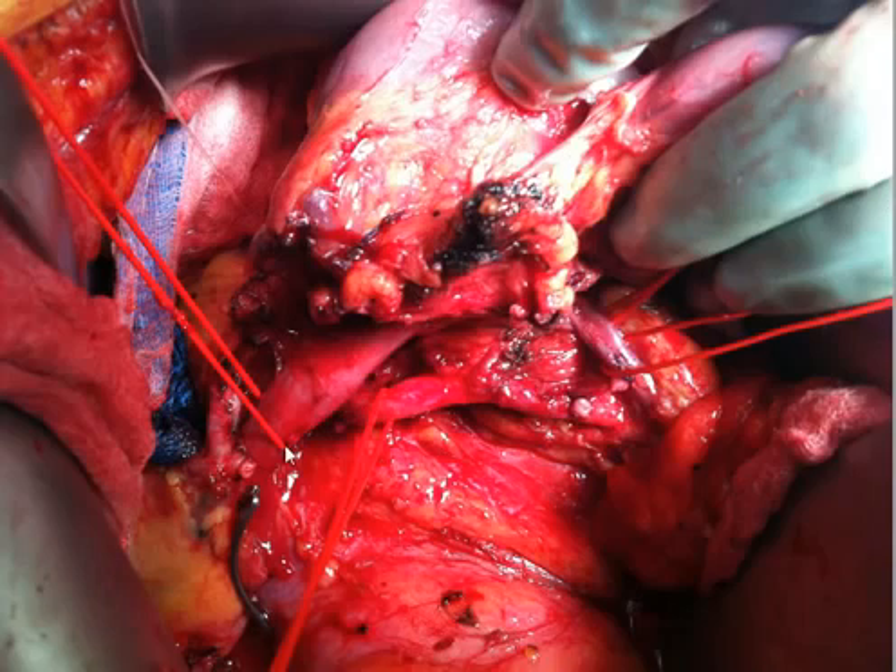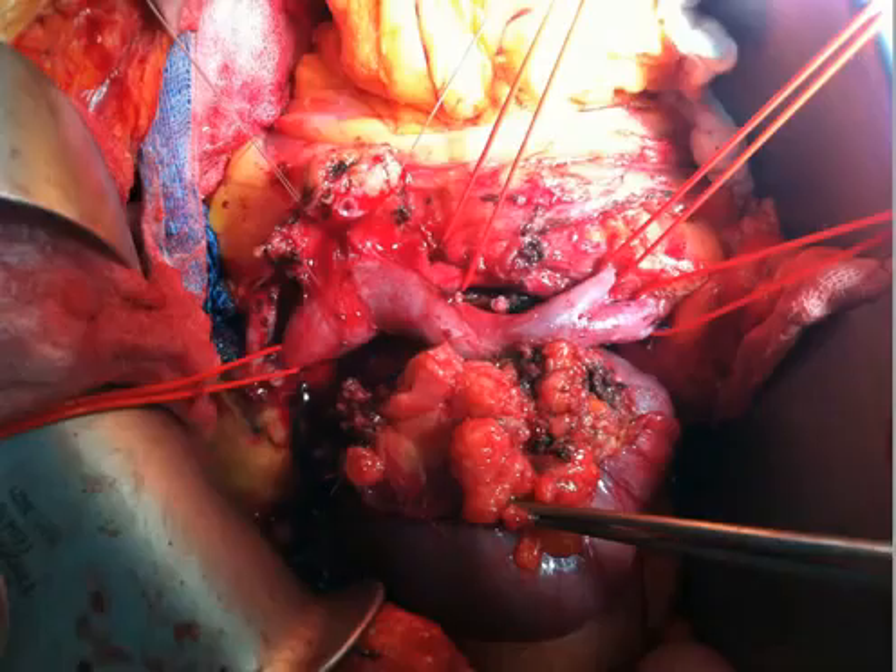This is the superior mesenteric vein. This is the portal vein. And in this particular case, there is tumor adherence to the superior mesenteric vein, necessitating what we call a superior mesenteric vein or portal vein resection. I'll go over the anatomy. This is the divided pancreas. This is the pancreatic duct. This is the portal vein. This is the hepatic artery. That's the gastroduodenal artery stump. These are the jejunal and ileal branches of the superior mesenteric vein with vessel loops around them. This is the pancreatic cancer, which is invading the superior mesenteric vein.